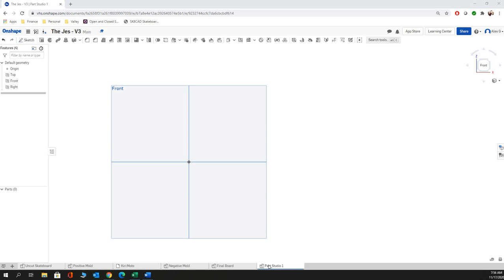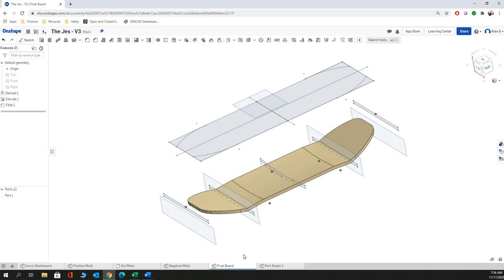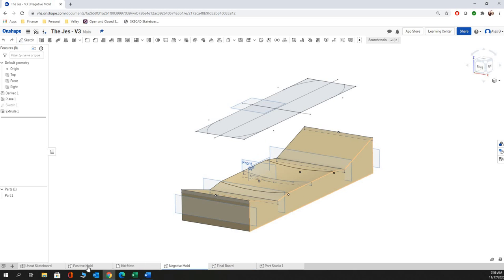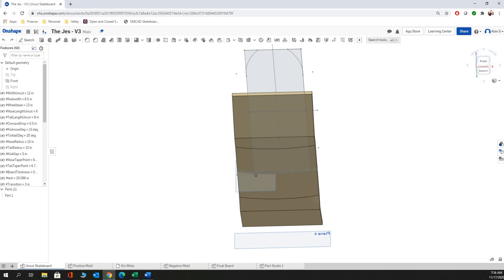So we're working on building our skateboards here. We're going to build this skateboard from the center out. And our end goal is really to have three things: a final board, your negative mold, your positive mold, and then an uncut skateboard with variables in it that you can actually change — and it links up to all the other boards automatically.